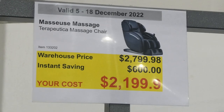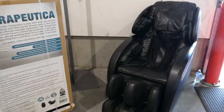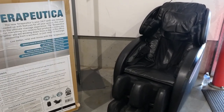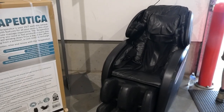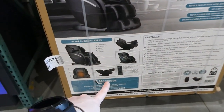The Masseuse Therapeutica massage chair is six hundred dollars off down to twenty-two hundred dollars. It's actually really big. It has four upper arm, eight lower arm, four waist, twelve leg, and sixteen foot air cushion layers. It comes with a remote.